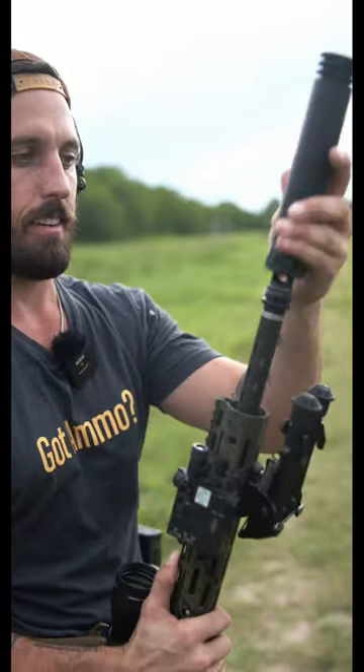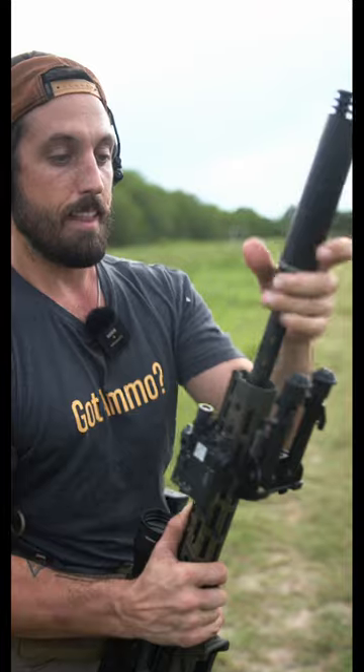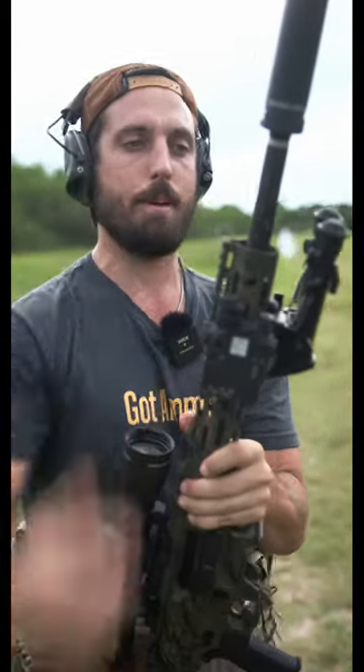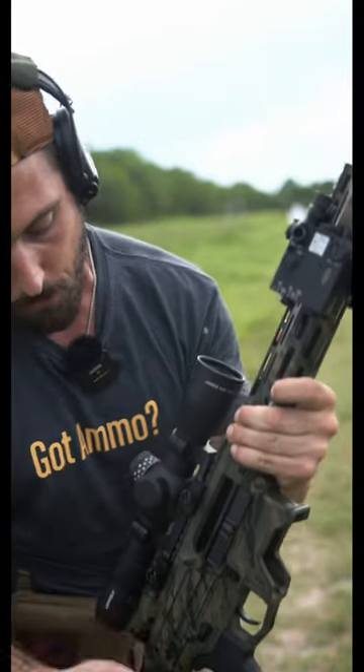It's going to walk you through it tip to back. Got an ASR muzzle brake right here, which pairs really nicely with an Omega 300 suppressor. We have a 16-inch BSF barrel that's chambered in 6.5 Creedmoor. The handguard, the upper, and the lower are all made in-house from Gorilla.